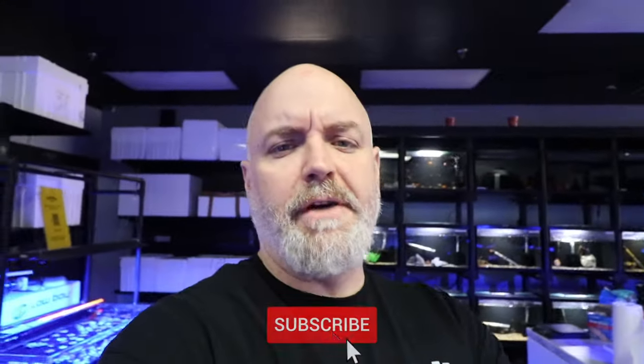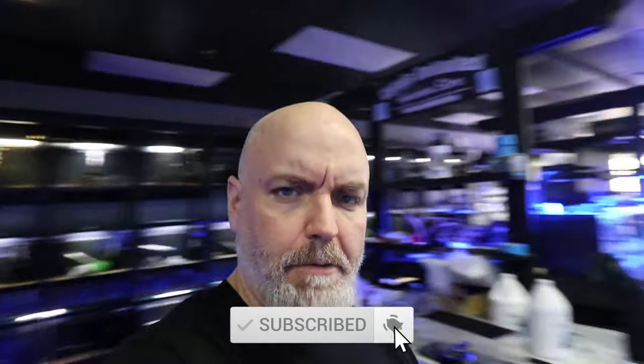What is going on guys? Jeff here, Mad Hatter's Reef. Today we've got a brand new video and we're going to be talking about things you can do to help prevent the uglies from happening in your newly cycled nano reef tank. This is a continuation of the nano reef tank build, and today we're going to look at adding some copepods to help with the diatoms and also get some cleanup crew in there before we add our first saltwater fish.